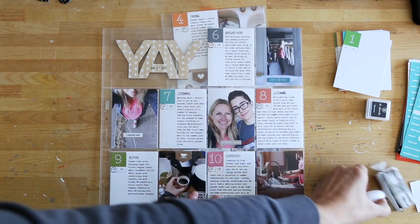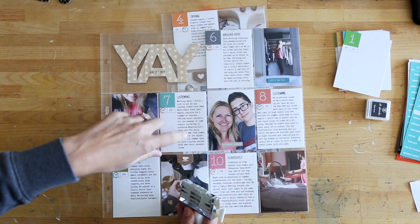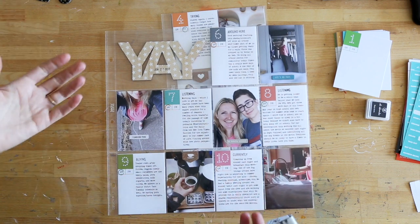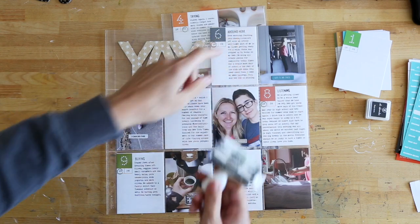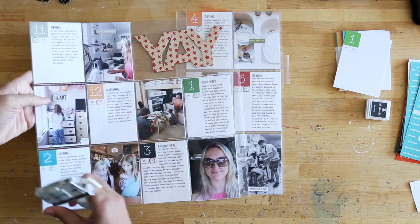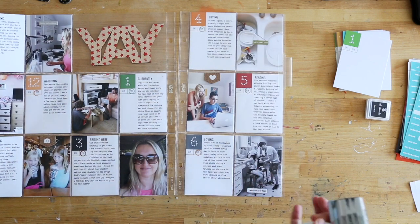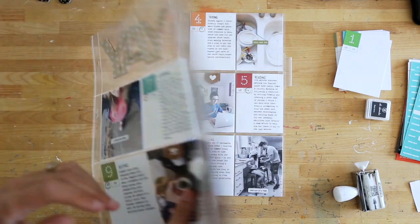And then I used the rolling stamp, and I went ahead and stamped — just kind of pulling out from the journaling — one of these words. Almost all of them had something that was relevant, or I just used the word like 'currently' or 'around here,' which is also included on there. But I used listening, buying, watching, loving, trying, reading. And it didn't matter to me if I reused them — that was not a big deal.